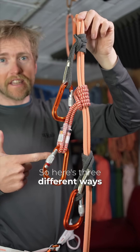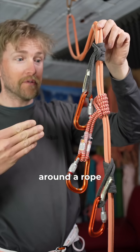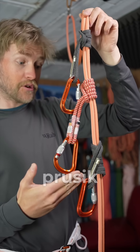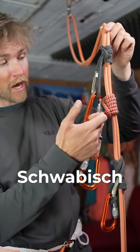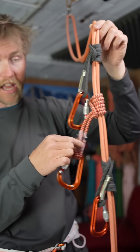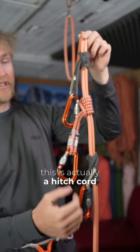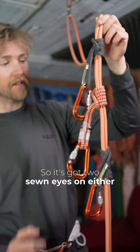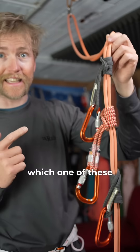Here are three different ways to tie a prusik hitch around a rope. At the bottom we've got the French prusik, or machard, or autoblock. Next we've got a swabish hitch, which is formed with a hitch cord — so rather than being a loop, it's a hitch cord with two sewn eyes on either end. And up here we've got a standard prusik.